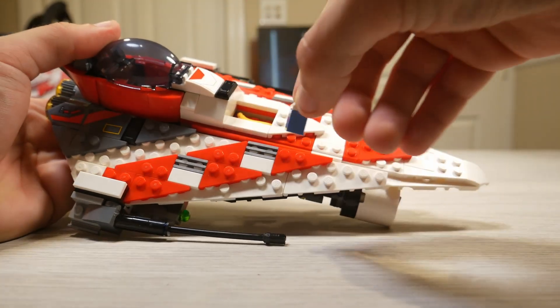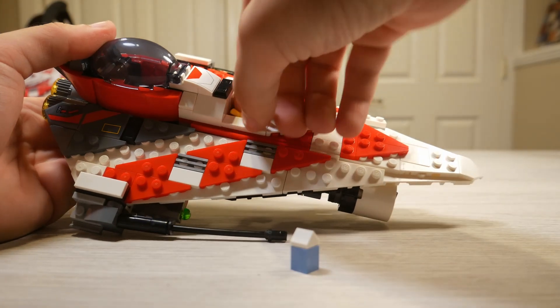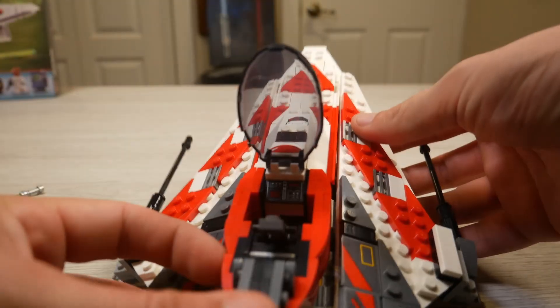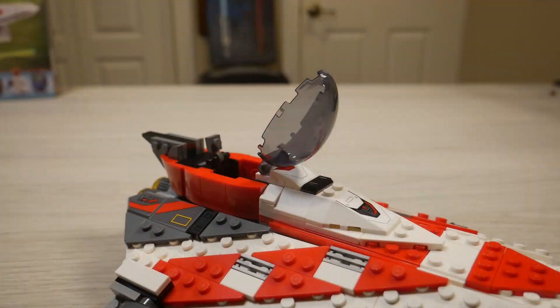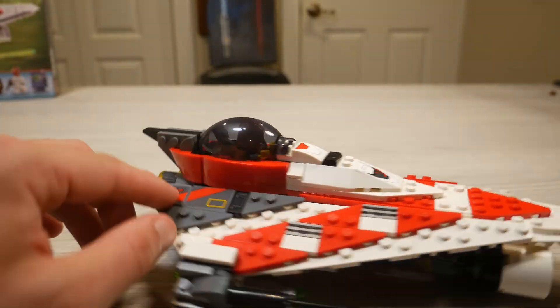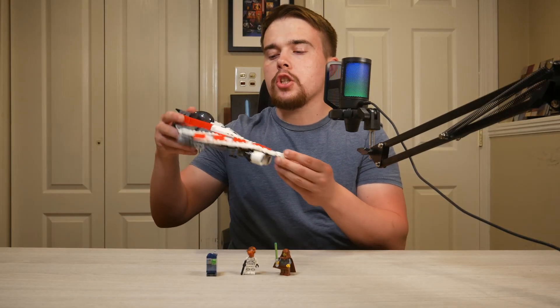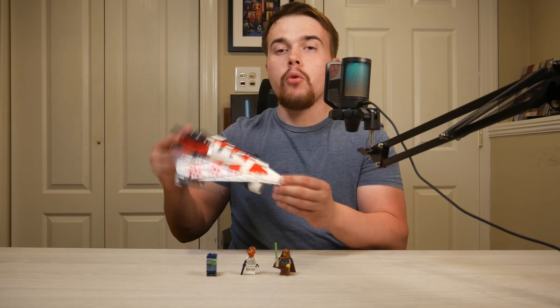Then on top there's a compartment that opens up and just has blue milk and a banana — it's just a pretty funny feature to add. In the cockpit there's a printed control panel, and you can just shove Jedi Bob in with his cape as there are only two front studs, so he should fit in perfectly fine. Overall, I love what LEGO did with this build. It just feels so classic and so familiar.